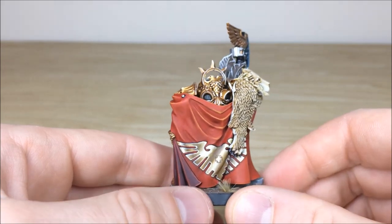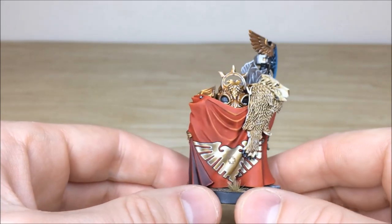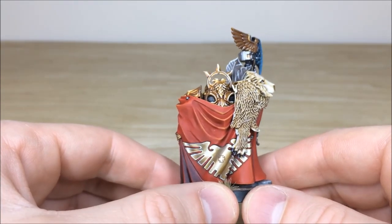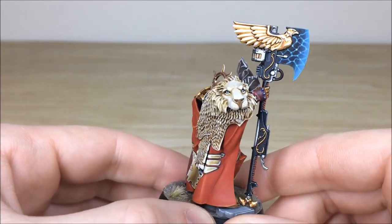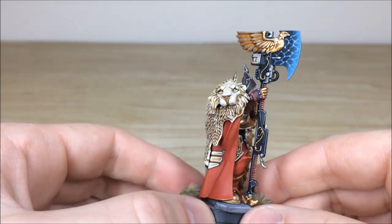Moving around the back, you've got this lovely flying cape with some non-metallic metal that's been done on there, which is really cool. There's a lovely contrast between the inner folds at the bottom of the cape and the outside of the cape as well. And there's this really cool lion on his shoulder with all the details and eyes fully picked out.